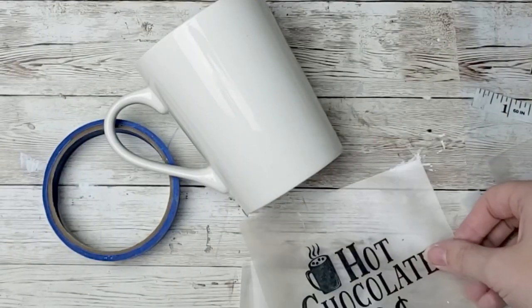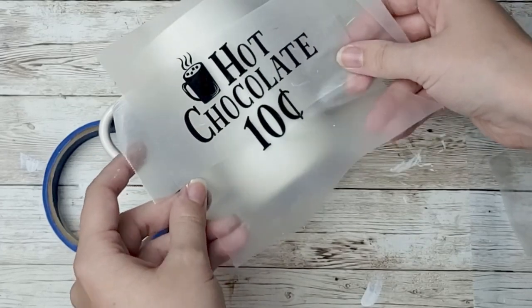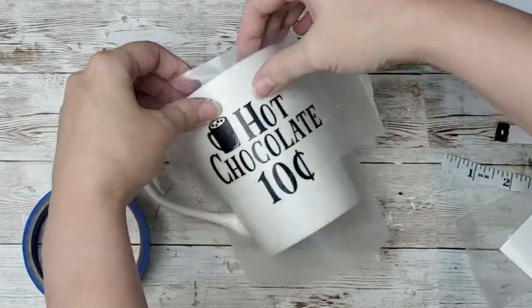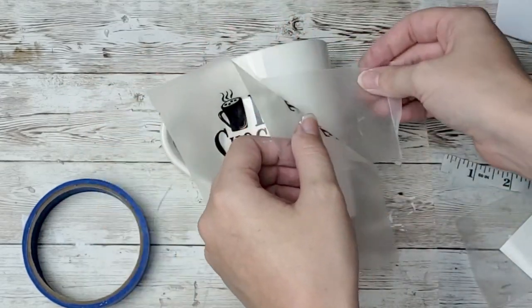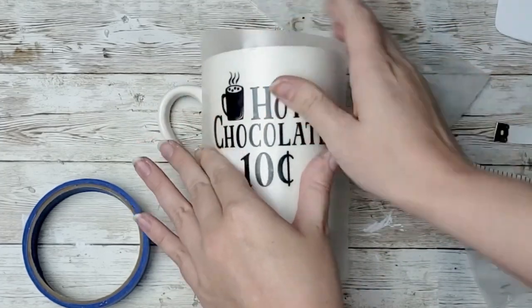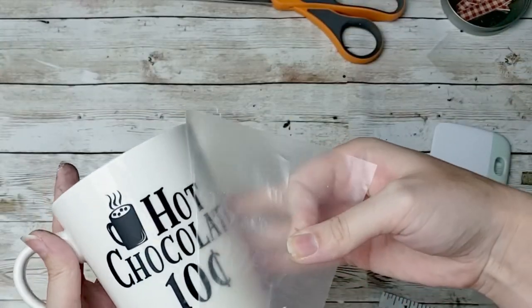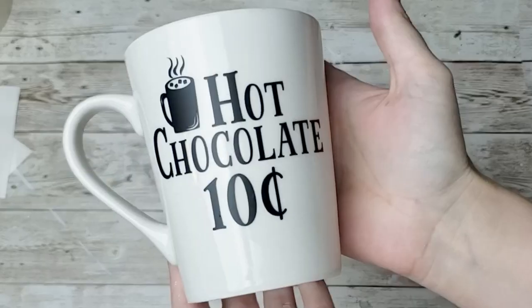For this last project, I thought it would be fun to show you a way to spruce up your mugs from the Dollar Tree. I grabbed this one from there, cut myself out a hot chocolate 10 cents little decal, and I'm just going to add this right onto my mug. I think it's so cute even if you're just using it as a display item or drinking out of it. It's so fun to put cute little decals on your mugs and use them on your tiered trays.